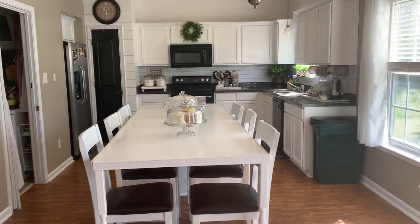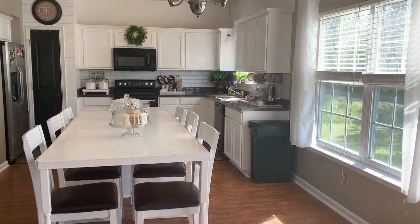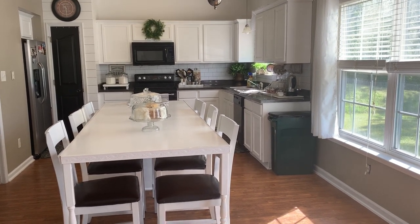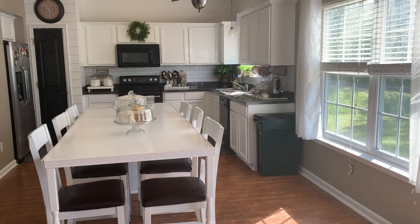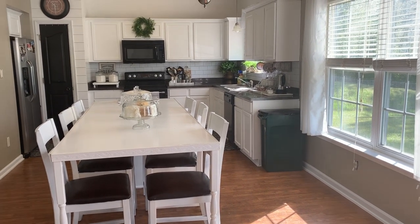Hi guys, I'm coming on here to redo a video. I had put up a video yesterday but I filmed it the wrong way. So this is phase one, part one of my kitchen makeover. I'll tell you what we did and then what's coming next in the next couple of phases, because we do things in phases because nobody wants to go in debt doing these projects.